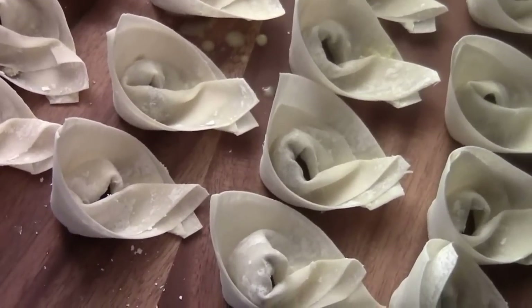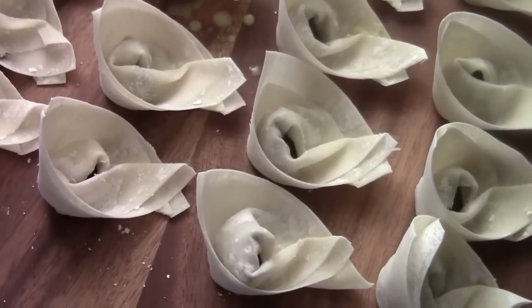I want to show you something really fun. You need Chinese pan-fried wonton. I'm going to show you how to do that. First, I got the wok. I need to heat the wok first.